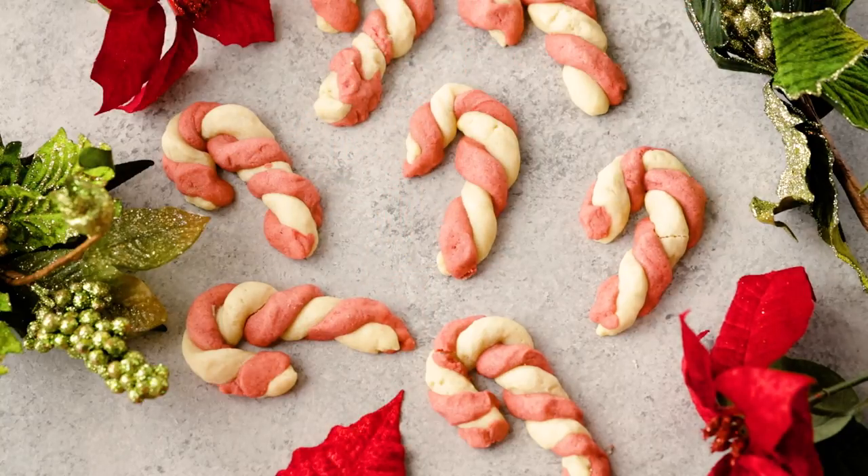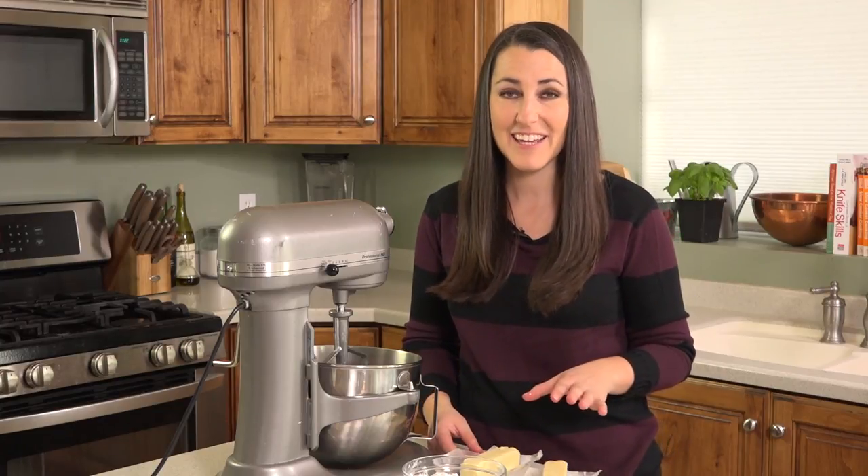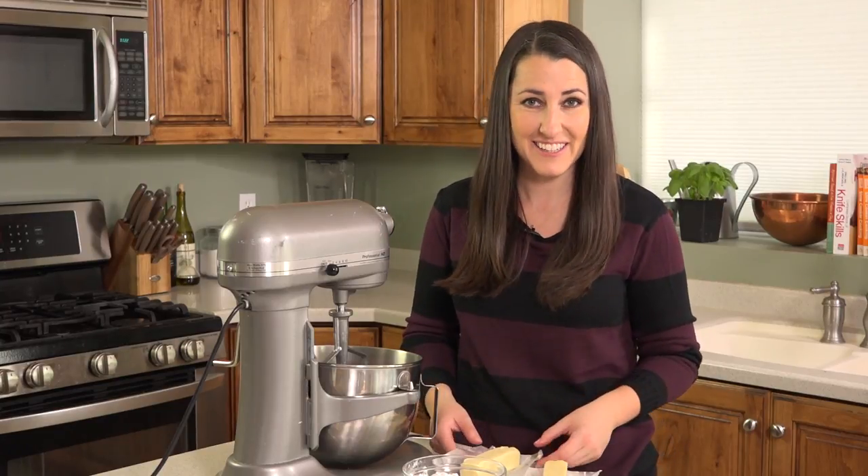Today on The Stay At Home Chef I'm showing you how to make cinnamon candy cane cookies. This is a really fun treat for the holidays and since it's totally easy to make, you can bring the kids in the kitchen to make this one too.